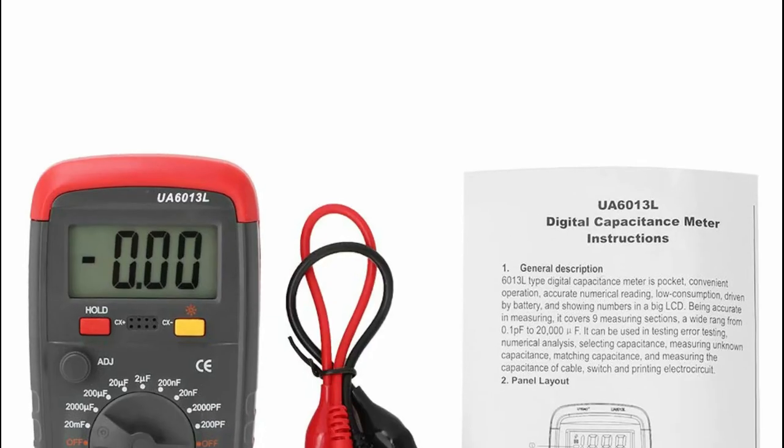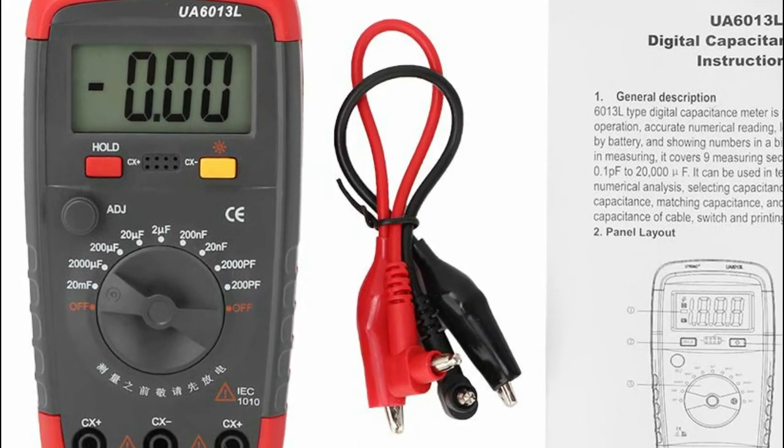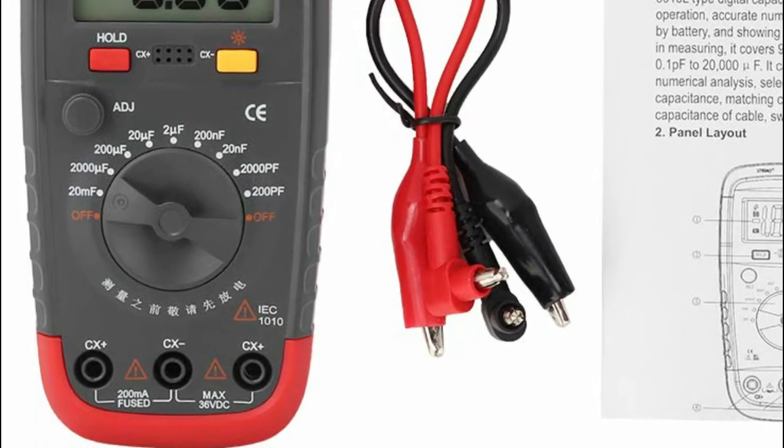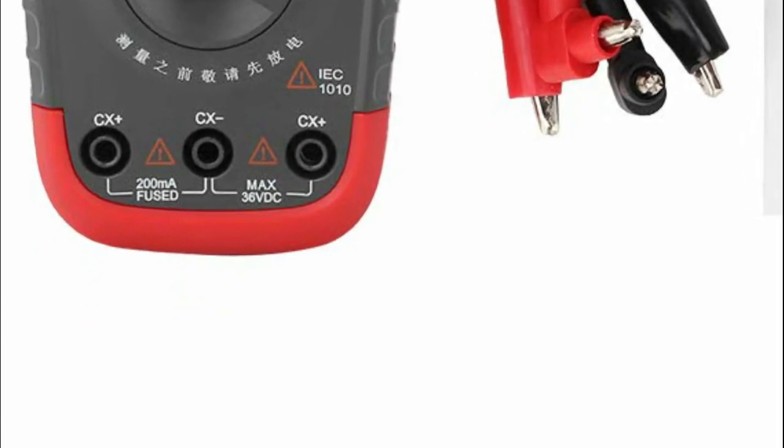Monitors are not calibrated the same; item color displayed in photos may appear slightly different from the real object. Please take the real one as standard. Follow the video description if you want to know the price.